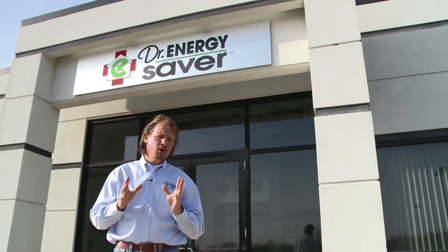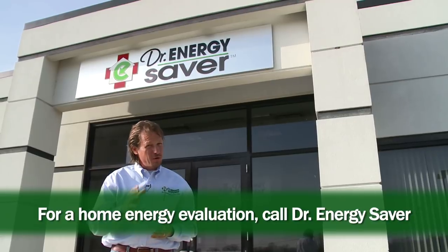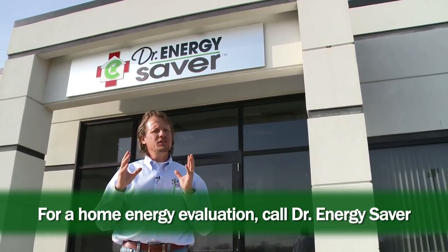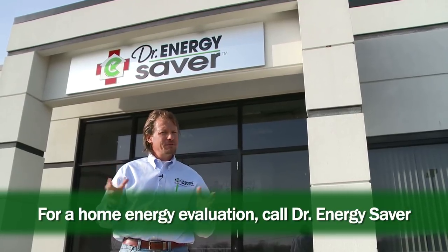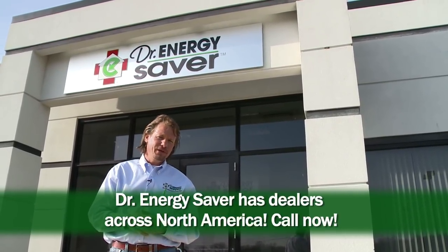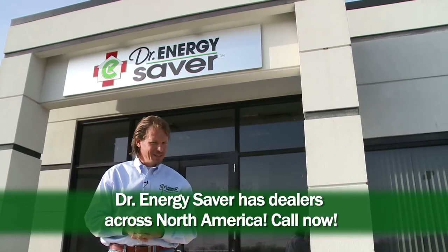If you want to make your home more comfortable and energy efficient, call Dr. Energy Saver. Insulation is just part of the puzzle — there are lots of other things that need to be done along with insulation and we can help you with that. Call Dr. Energy Saver; we'd love to help you.